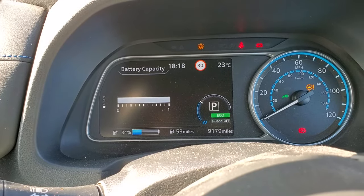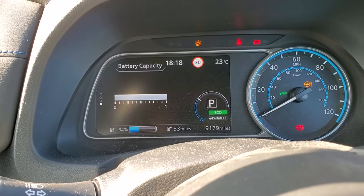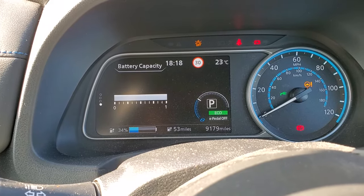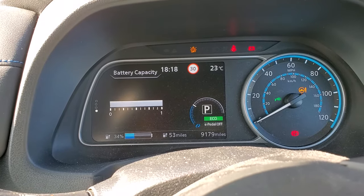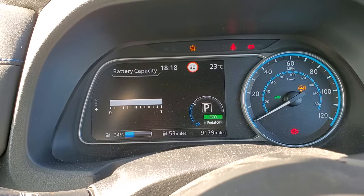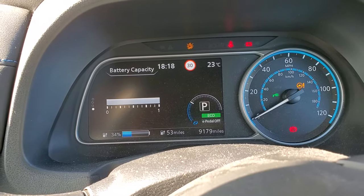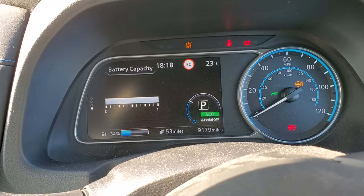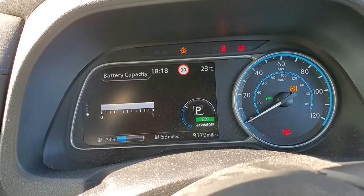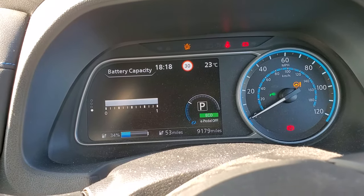As the battery gets older and starts to degrade, you will lose more and more of these bars. The rate at which these drop depends on how badly you treat the battery, or how well you treat the battery, how good the battery was to start with, and lots of different variables.